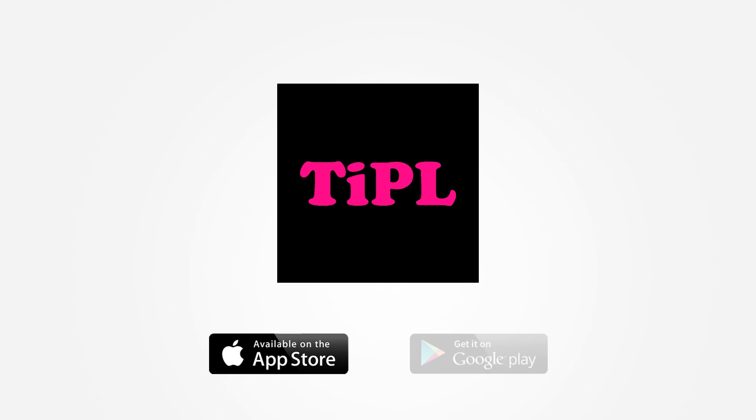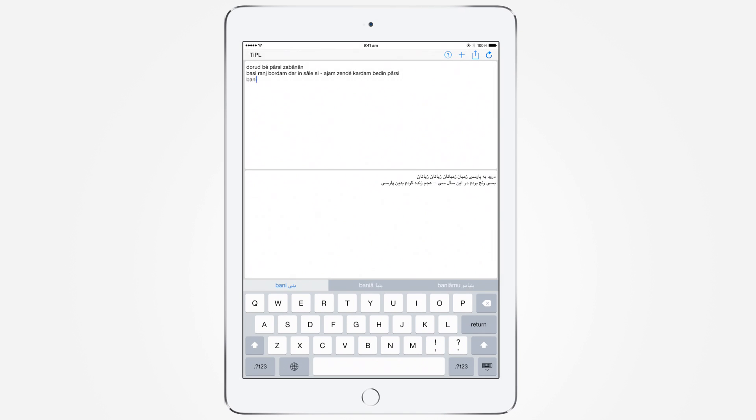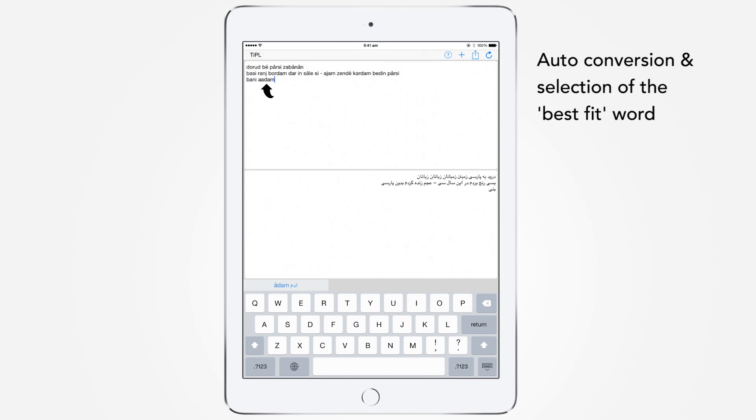Tipple is an app for typing Persian text in the Latin alphabet using the QWERTY keyboard. The text that you type is automatically converted into Persian. Tipple is an ideal Persian typewriter which uses transliterated Latin, or Perso-Latin, or the so-called Pinglish.